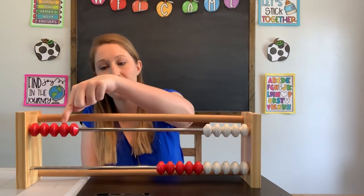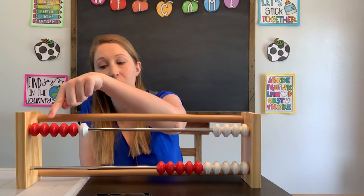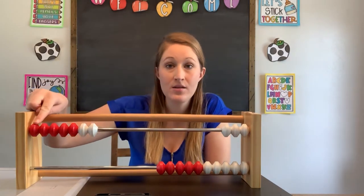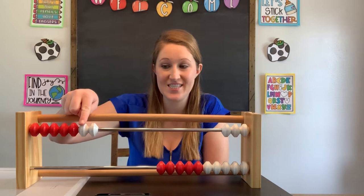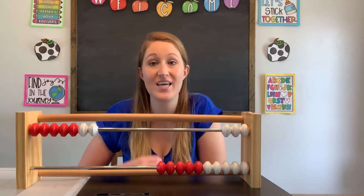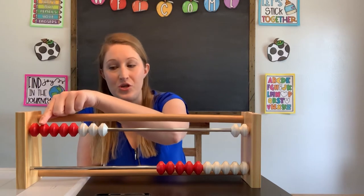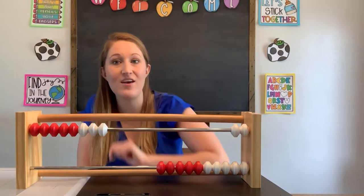So I have one, two, three, four, five red beads. Let's keep going. Now I have one, two, three, four, five, six beads. Let's add another one — count with me: one, two, three, four, five, six, seven. I now have seven beads. Let's add another one — count with me: one, two, three, four, five, six, seven, eight. I have eight beads. Let's keep going and finish this row: one, two, three, four, five, six, seven, eight, nine. Let's add our last one and see how many we have all together: one, two, three, four, five, six, seven, eight, nine, ten. We have 10 beads all together — this very first row has 10 beads.